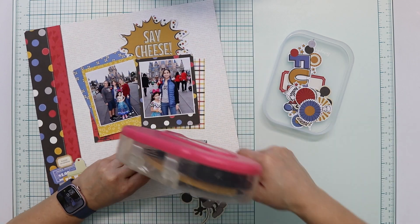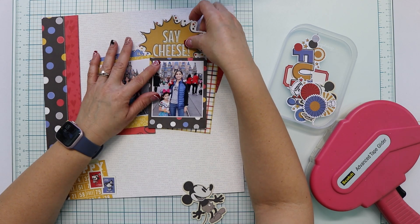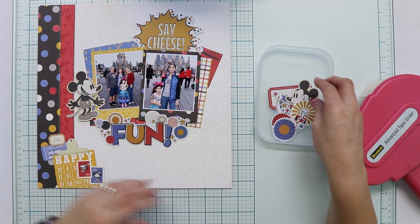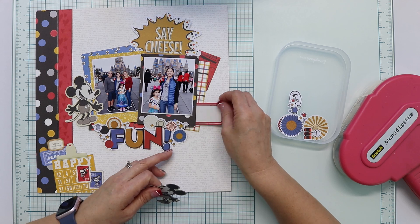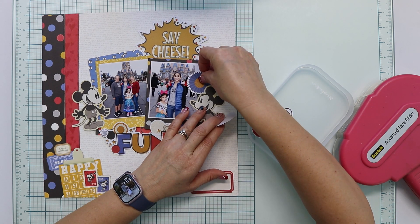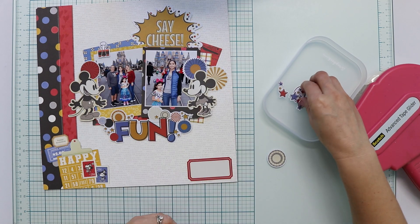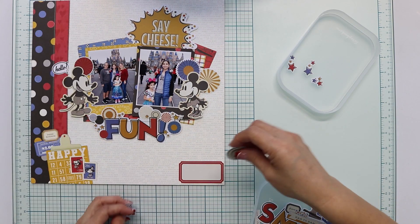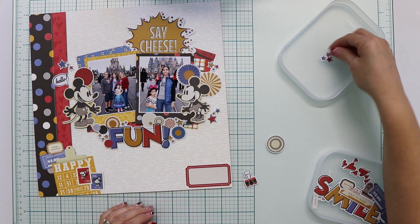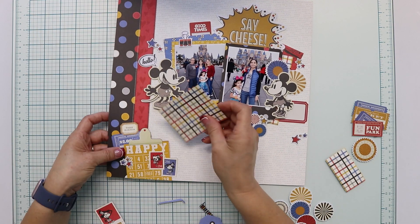I use my precision knife to open the area around the printed cluster so I can fit other things there and give them some dimension and texture. Previously, I chose some elements from the embellishment that I was sure I want to use, like the mouse and the rosettes. I'm using the rosettes because they are cute, but also because I want to cover some people in the photos that are not part of my family, so I'm covering them with the rosettes and testing placement.